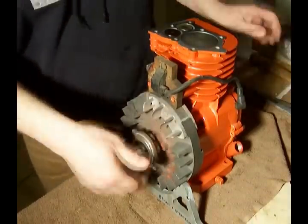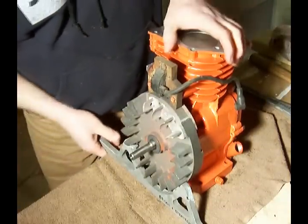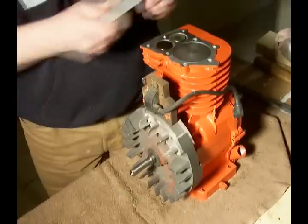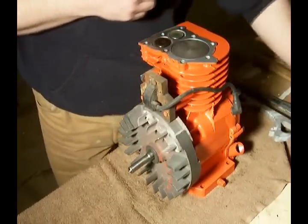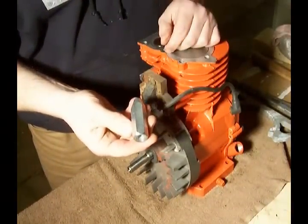and then push backwards until that comes loose. We can spin that off and get this out of the way. And here is a tool that I picked up for a couple bucks at the hardware store.